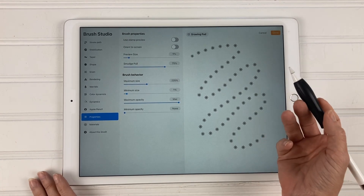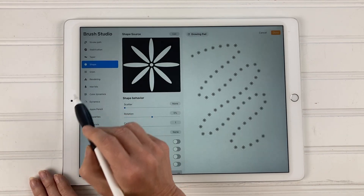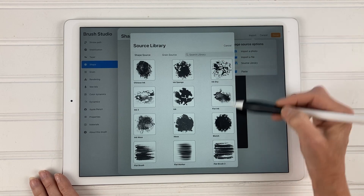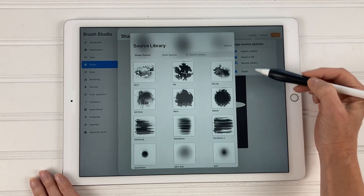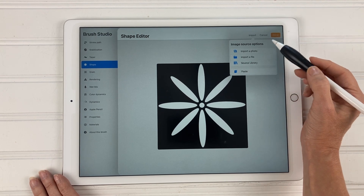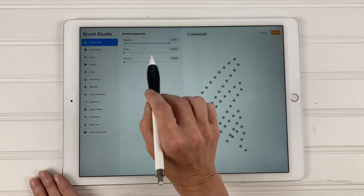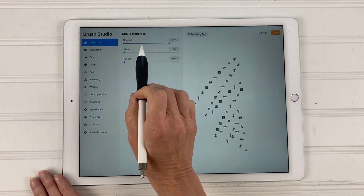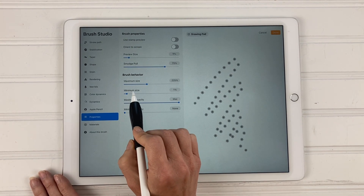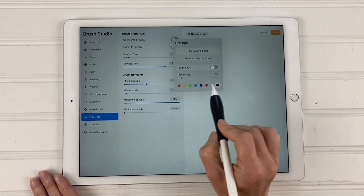So those are really the only three things we changed to turn a monoline brush into this flower brush. To go over that quickly again: first, we changed the shape source — you can pick any shape source in the source library, or even import your own. Second, under stroke path we adjusted the spacing. And third, under properties and brush behavior, we changed the maximum size and the minimum size.